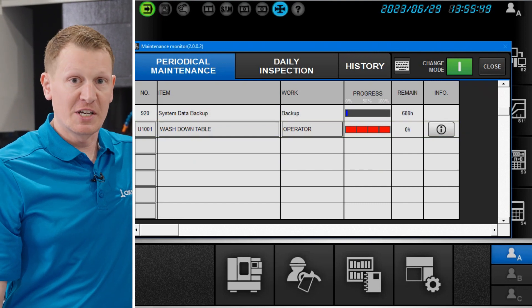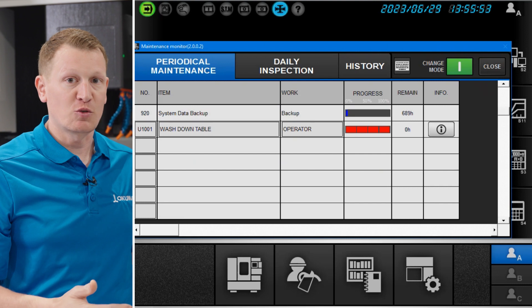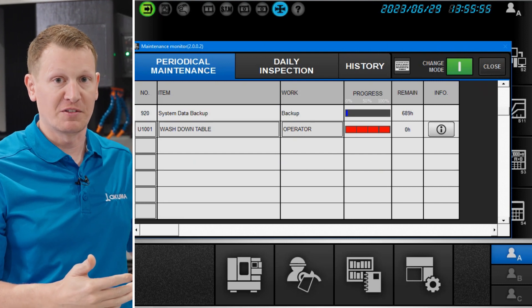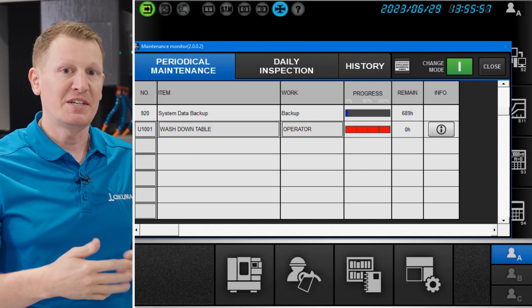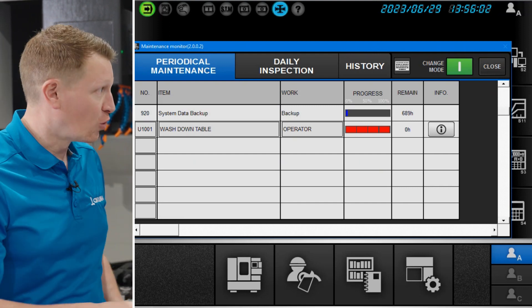You can put what that line item is by adding a quick summary or description. In this particular case, we put that we wanted to wash down the table, and we want to be reminded and notified of that at the interval we decide to select in the control.